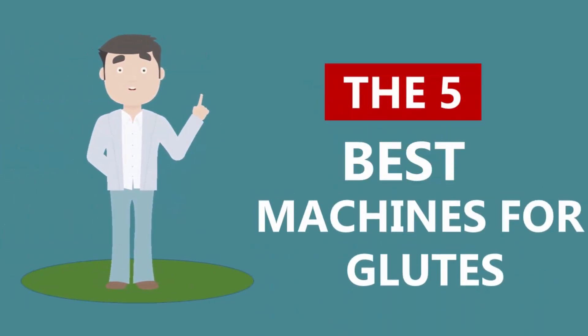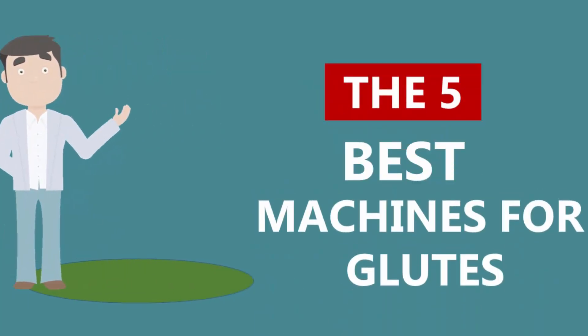Here we present the 5 Best Machines for Glutes. Let's get started with the list.